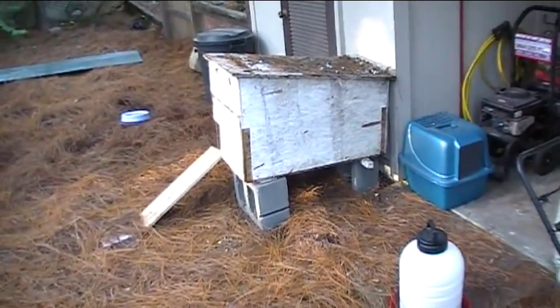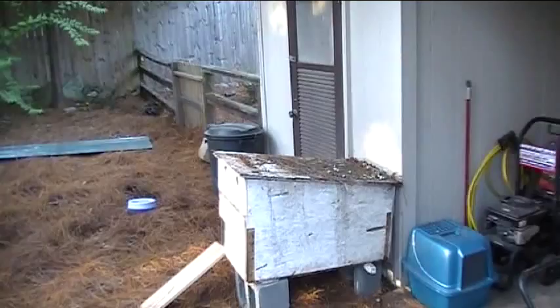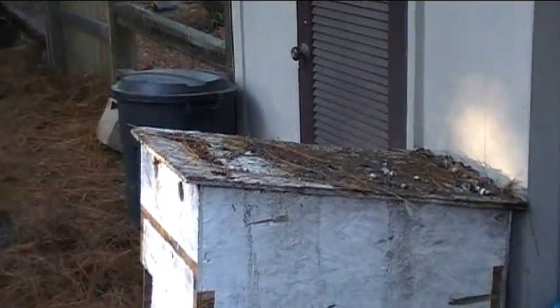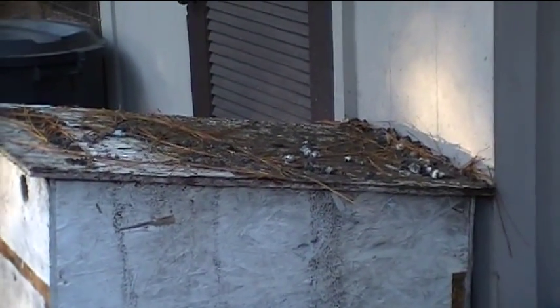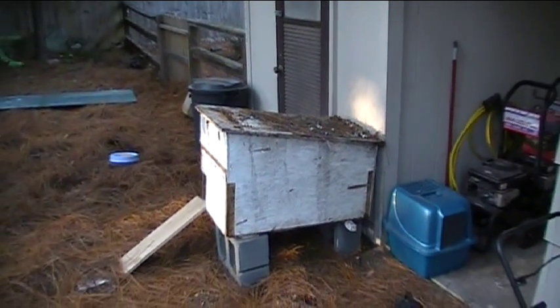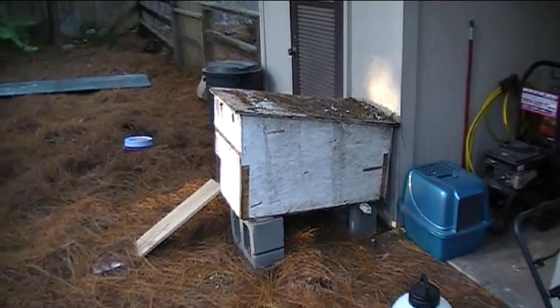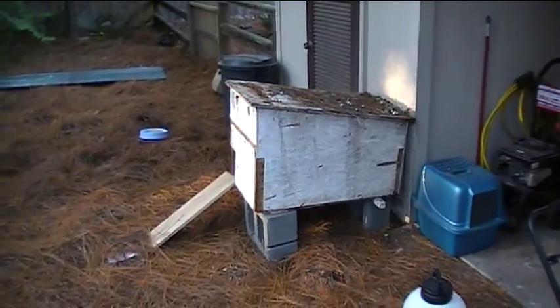At the moment, that's all the chickens have for shelter, and it's not too bad, but it's just really not big enough. They tend to be roosting on the top and producing a whole lot of — let's just call it fertilizer. They really need a place where they can roost inside a coop, be able to lay their eggs in three separate chambers, and have a little bit of the comforts of home.